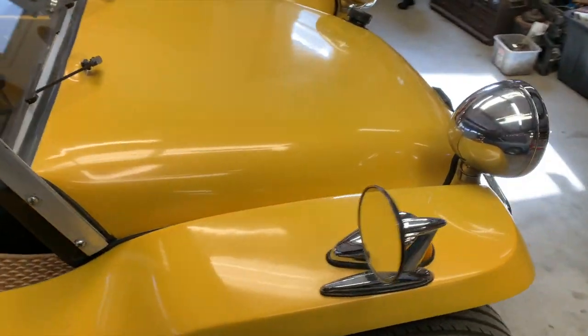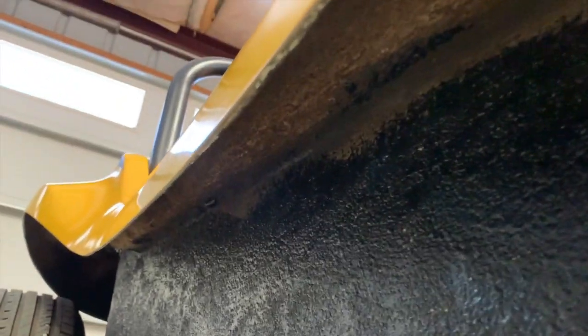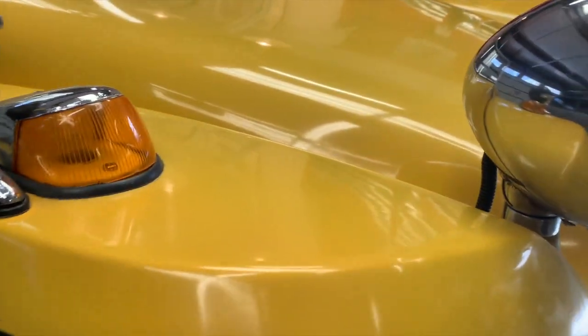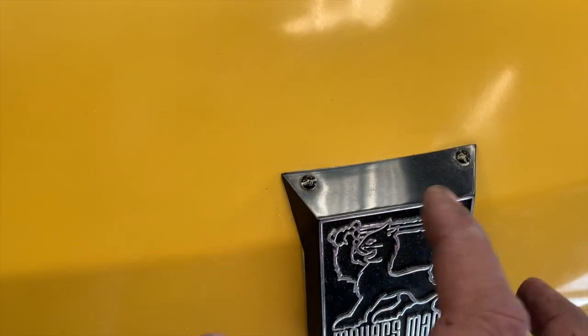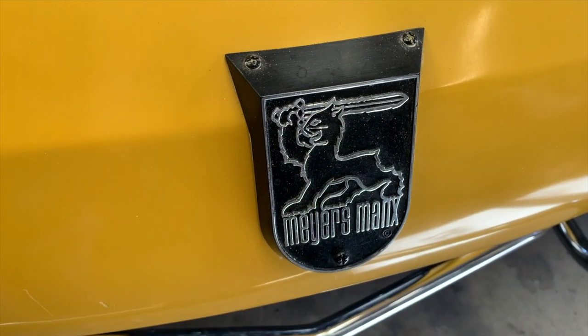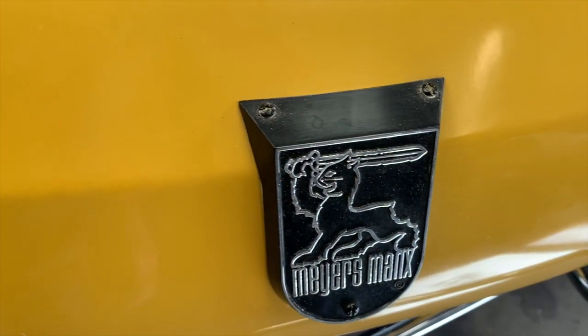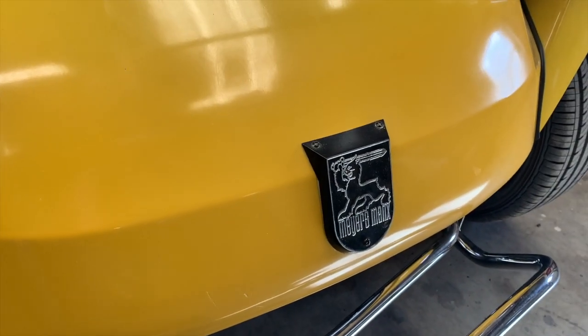There are little details on the pre-tagged cars you can look for to identify the real deal. Probably the biggest thing to look for on any Myers Manx car is up underneath the fenders — look for this molded-in tube that runs down the length of the body. That support tube is an identifying feature that a lot of aftermarket or other companies did not do. This one, being a pre-tag, originally would have had a smaller emblem or just a bump on the hood with a foil sticker, but at some point the original owner put the 3D badge on there.